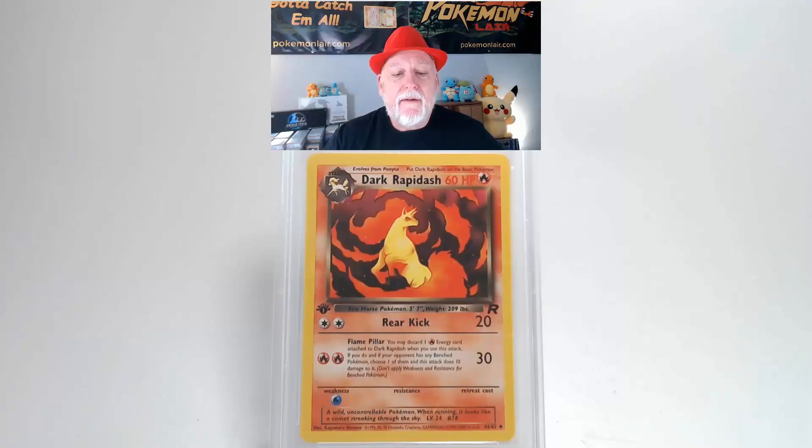Flipping the card over, looking at the back — our surface is free of creases and bends and the graphics look bright and clean. Looking at our centering from top to bottom I think it's slightly towards the bottom. Our left to right centering I think is slightly towards the left but probably within the tolerance. Looking at our corners and edges I think they're pretty clean and it'll pass. We're going to get a grade of Gem Mint 10. That's a surprise, I didn't expect that one. Wow.